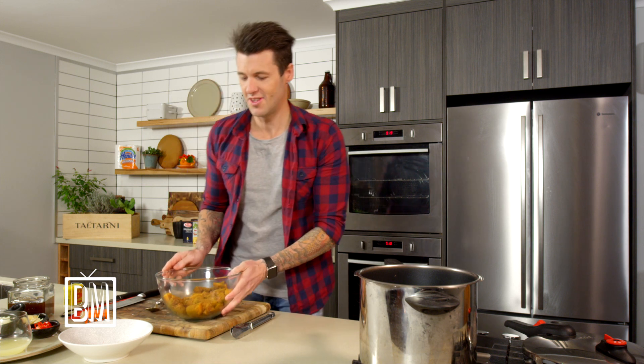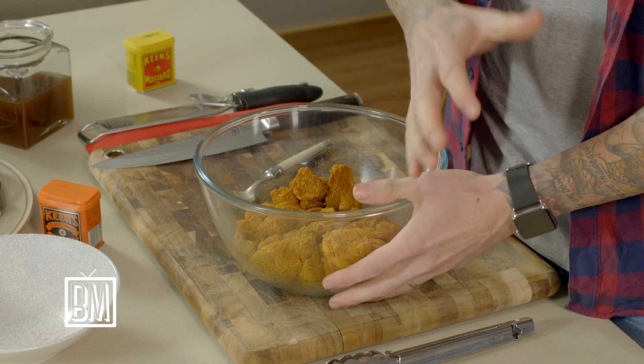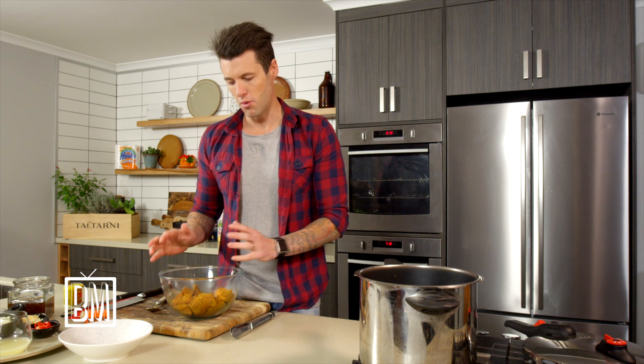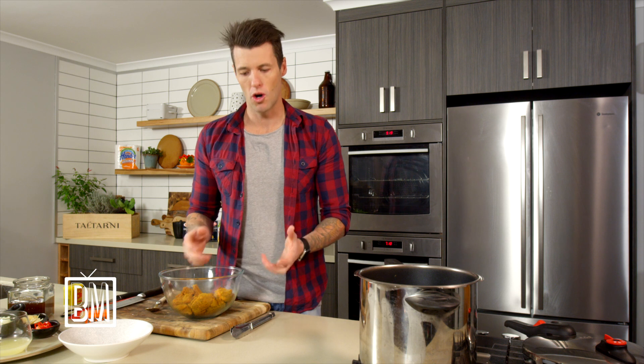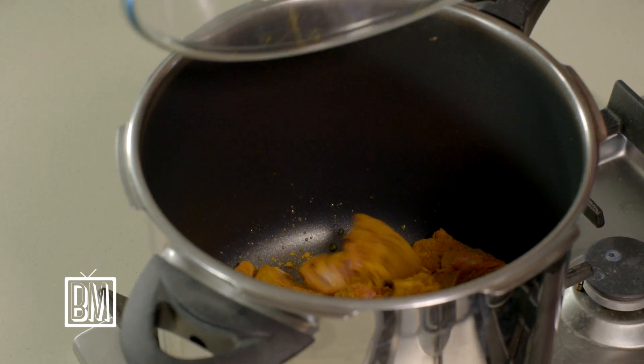The smell of Keens curry powder reminds me of my grandmother — she used to make chow mein and curried scallops, always with Keens. It's a staple that's been around for a hundred years, but it's been reinvented by a lot of young chefs now, using it in place of normal spice mixes — both to save time and because the flavors are really good. There's a nice bit of heat in there, and we can just throw this straight in.